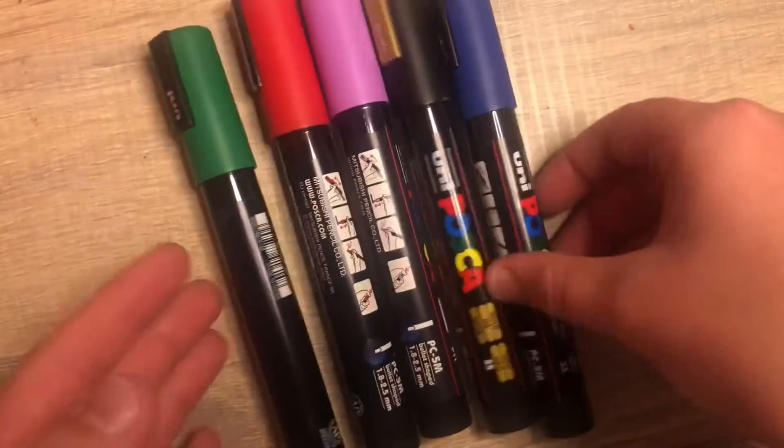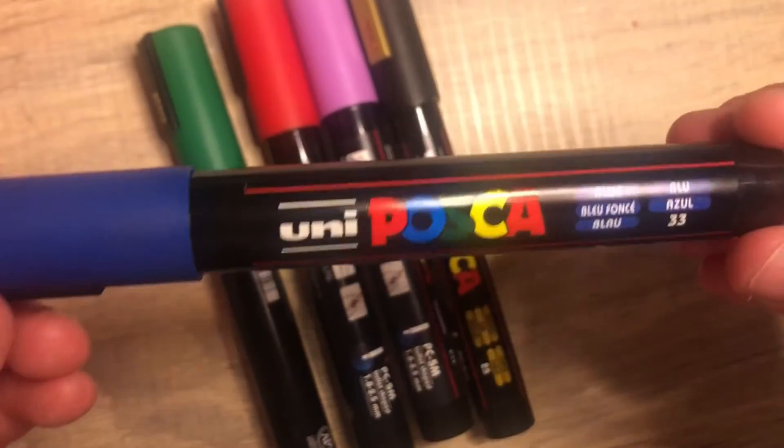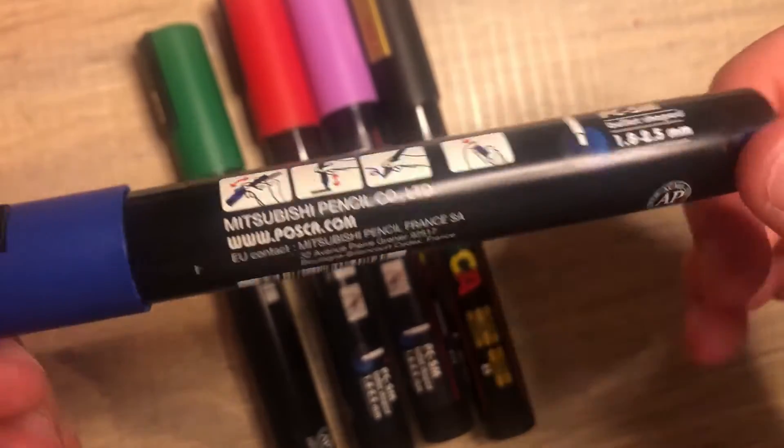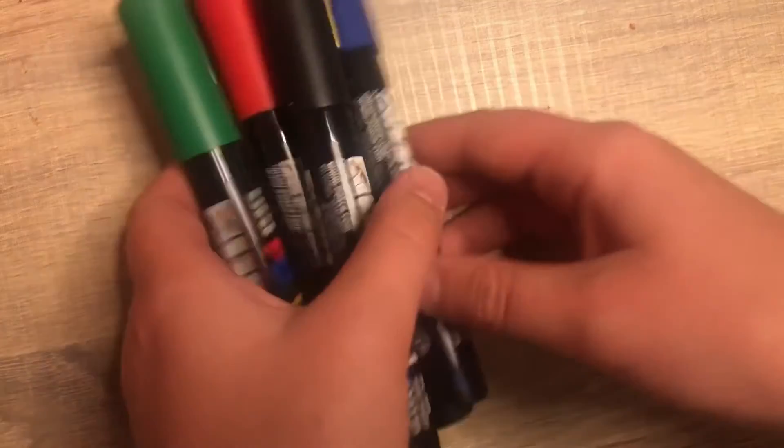Next we have my Posca pens — this is just a handful. These are the Uni Posca pens, so they're like the small tips. I use these for if I'm painting on an object, like painting this little box, or if I'm painting on wood — I'll normally use my Poscas.